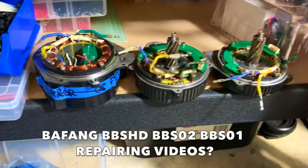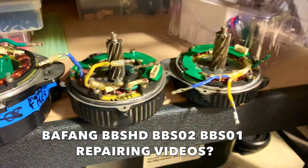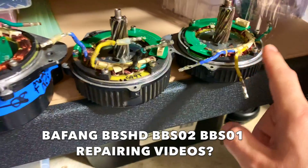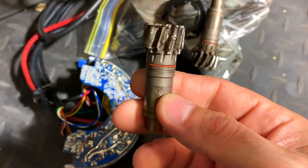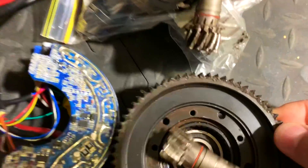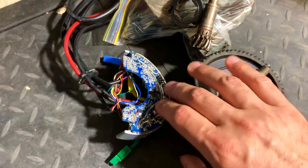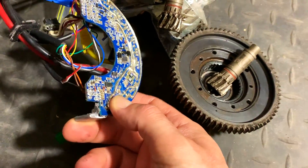I've got Bafang parts — people always ask, so I'm gonna make videos about Bafang. I've got BBS-HD, BBS-02, and BBS-01 parts. I used to fix these things every day, I'm very familiar with them. This one's from my own bike — good memories! That one's damaged too. There are lots of damaged parts here that I've been keeping for tutorials.